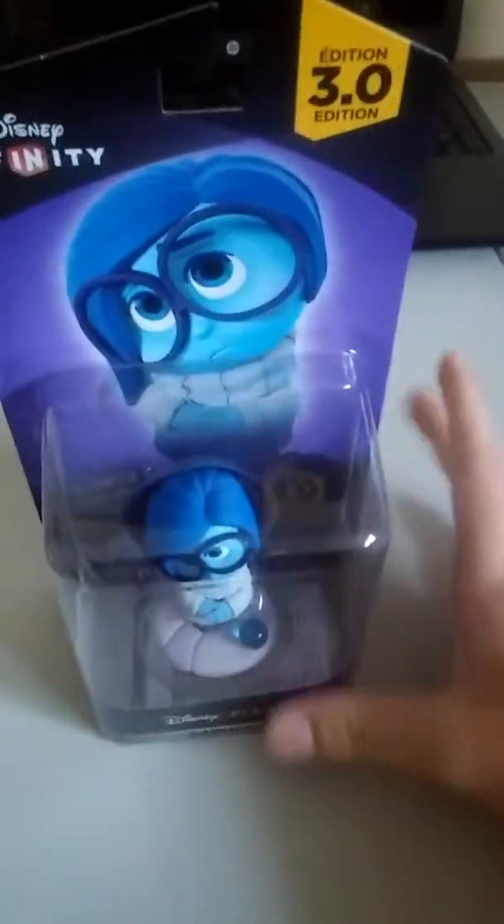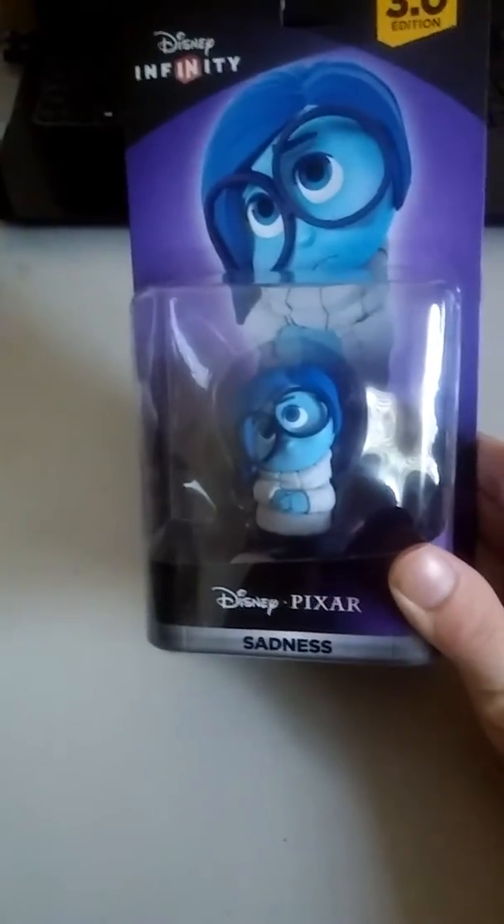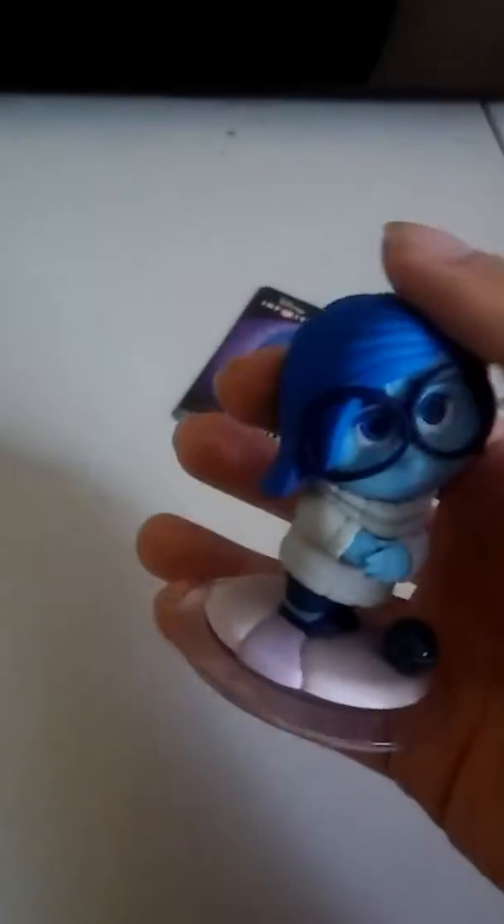I might make a separate video of me playing this. So anyway, let me get Sadness open and we'll just go from there. Okay guys, so here's the Sadness figure. And again, that memory is just fantastic — it's just so reflective, it's so nice.